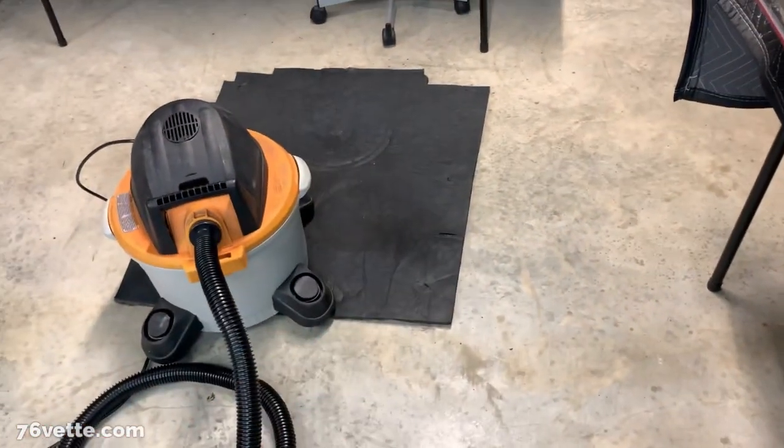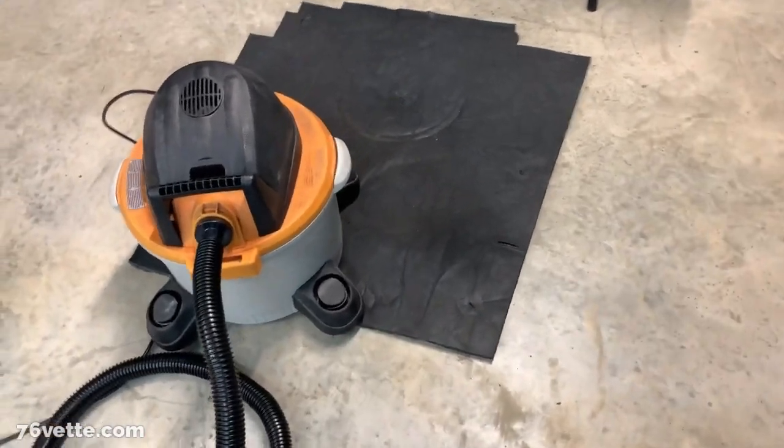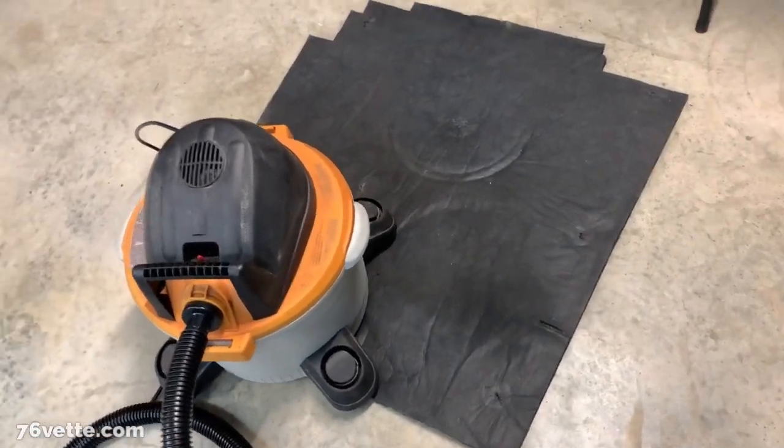I will also vacuum this liner and see if I can save it. It's pretty dirty.